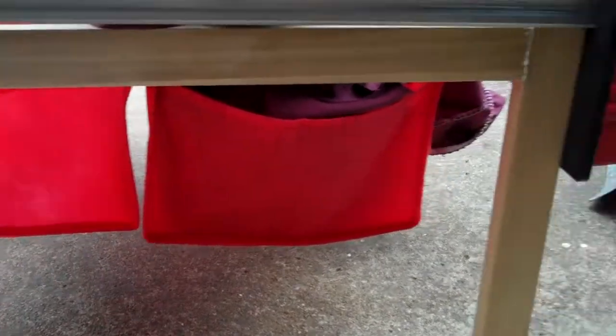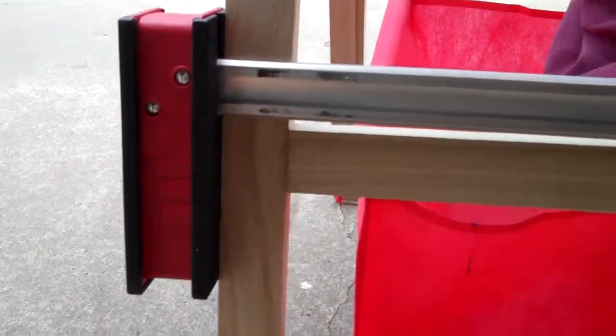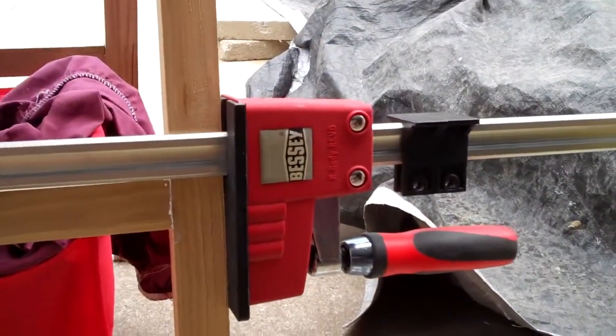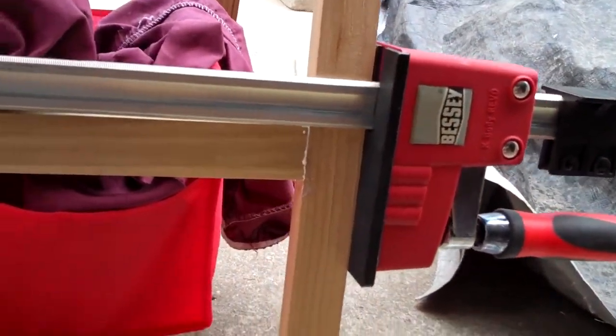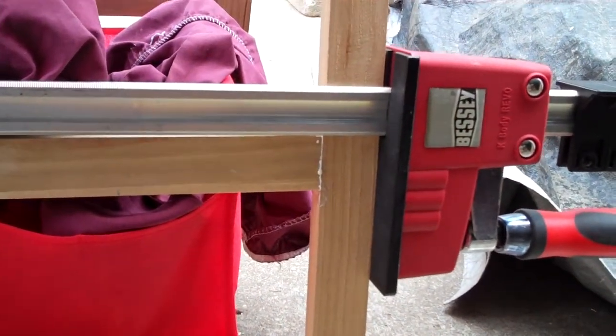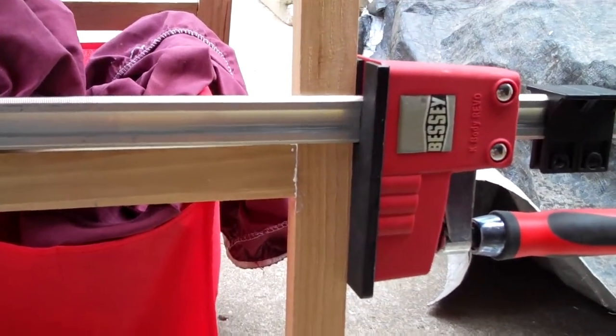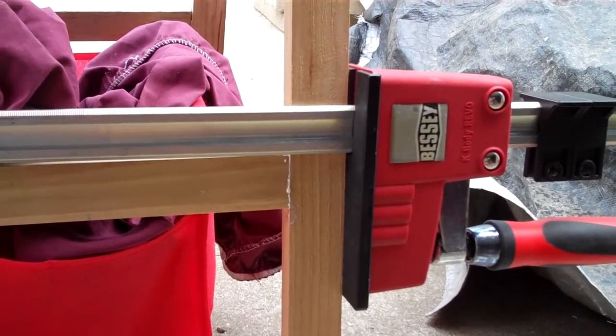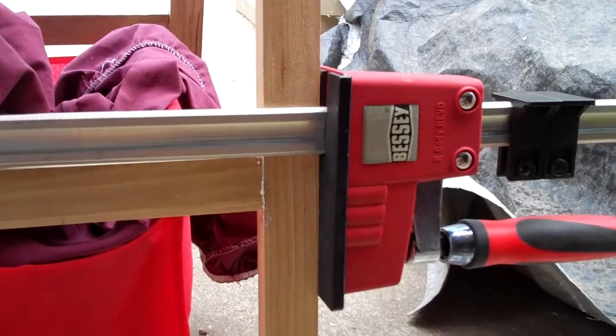Anyway, I wanted to show off this one example just so you get an idea of the reach and simple ability of the Bessie. Obviously this isn't a world-breaking example, but it's important to me and it's the first thing I've decided to use the Bessie clamp for. I hope it was useful for you — I would highly recommend these. I think they're very powerful and great clamps. Good luck.